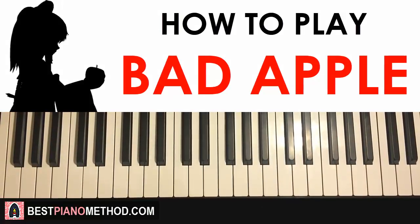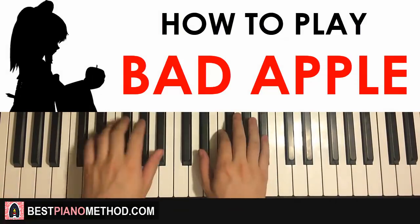Hello guys, this is Amos Doll Music and in today's lesson I'm gonna teach you how to play a very awesome song called Bad Apple by Toho. The theme is very catchy, and I'll be teaching you the theme. Check it out — this is a preview of what you can learn in today's lesson.